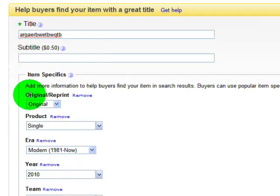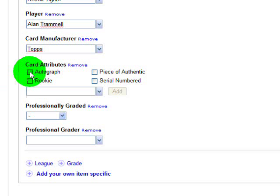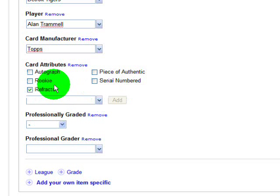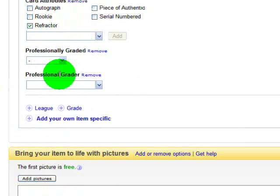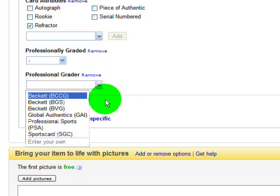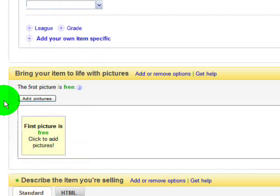This whole section here does not have to be filled out — you can just leave it blank. But if you do fill it out, you can checkmark any one of these boxes, any combination, or all of them. You can also add your own custom box — for example, if you want to sell a refractor card, hit Add and it will put a pre-checked box with whatever you typed, including that term in the search results. So if somebody types in 'refractor,' this listing will come up. You can also mark whether the card is graded or not, and choose which company graded it, or type in your own.